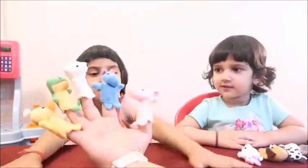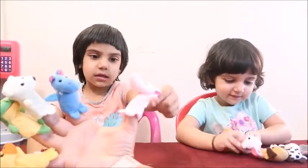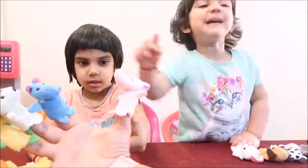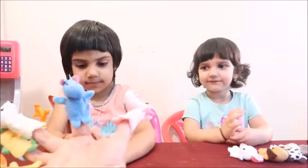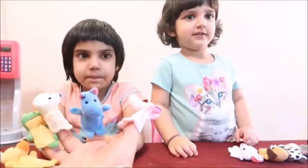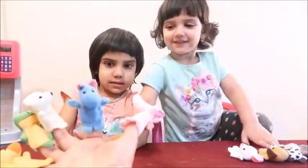Okay Frida, can you tell me all these animals? Can you tell me what is this animal? That is an elephant. This is an...? Elephant! Good job! Now can you tell me what is this animal? It's a hippopotamus! Oh my god! This is hippopotamus! Good job!